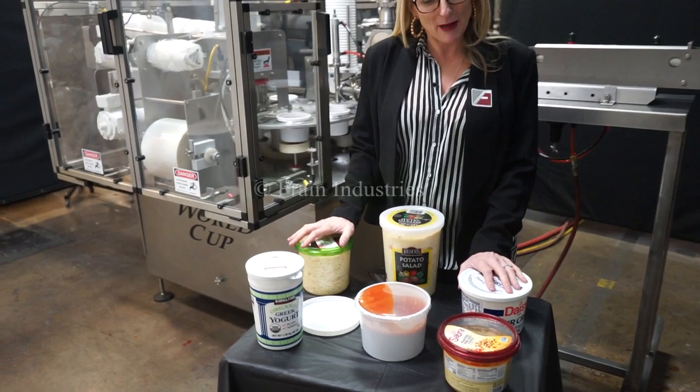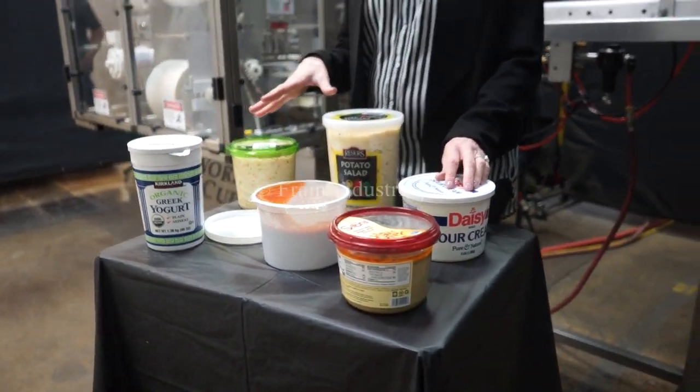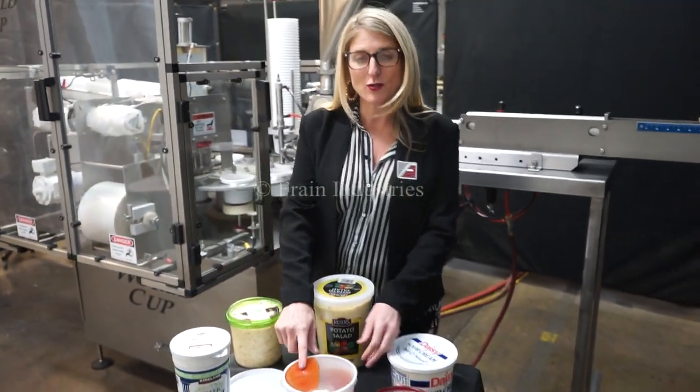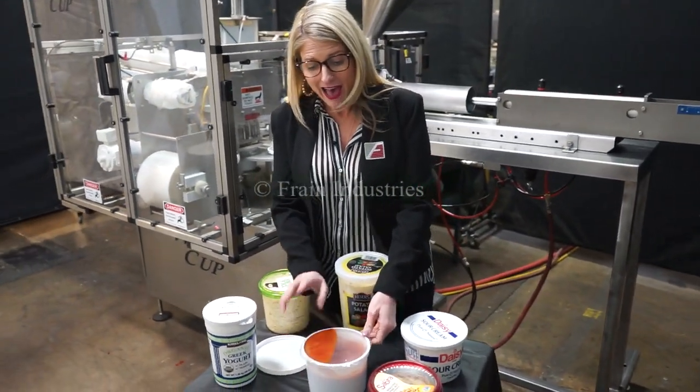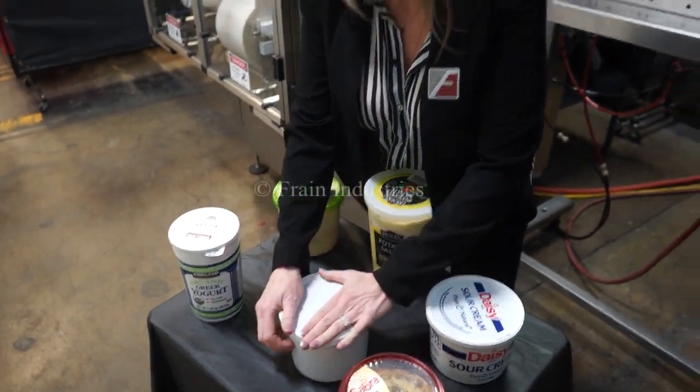Cup fillers like these are capable of filling many different products in a variety of cup sizes, such as the ones you see here. Today we'll be filling two pounds of ketchup into this cup and then applying this film seal and this over lid at 10 cups per minute.